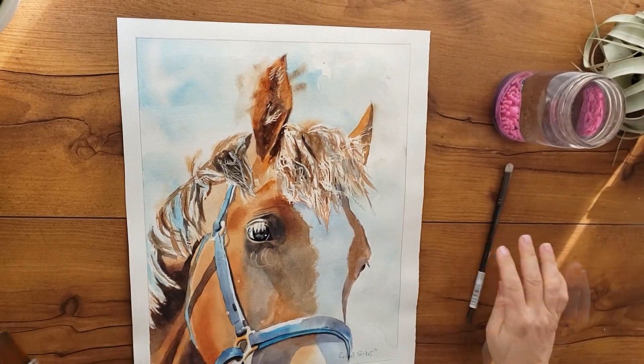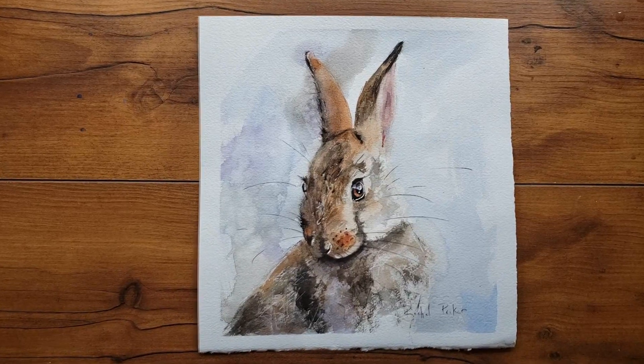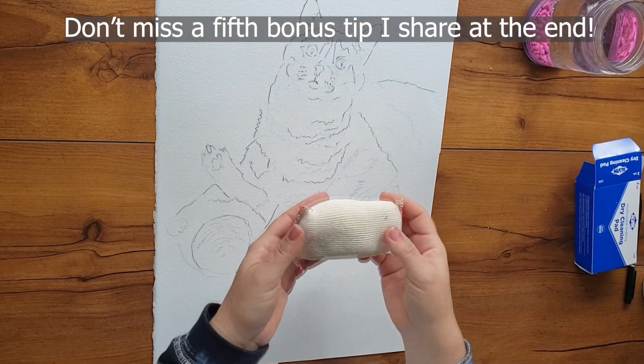Hi everyone, welcome back to Rachel's Studio where the focus is painting loose soft painterly animals, although I do digress sometimes and paint other things as well. In today's tutorial I just want to share with you four tricks that I really like.